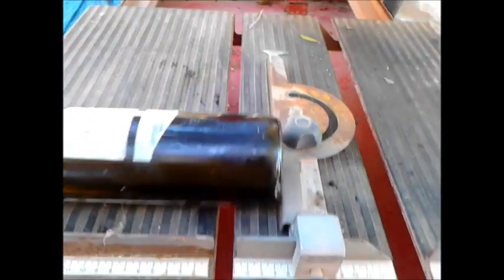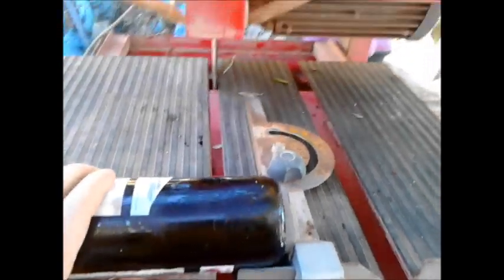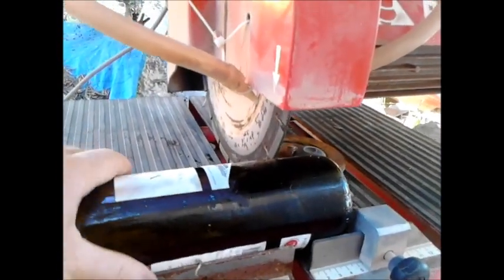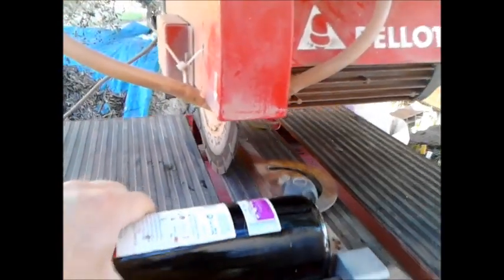After I had the bottles, I had them sawed and started cutting the bottom parts off using a tiled saw that was water cooled. It wasn't the perfect saw blade for cutting glass bottles, but it worked good enough.